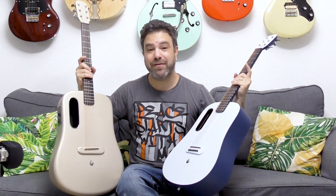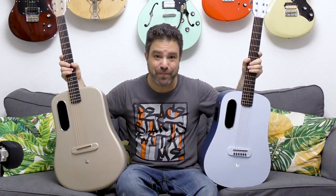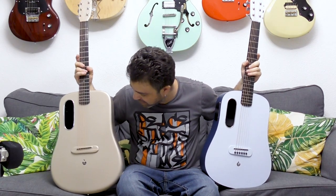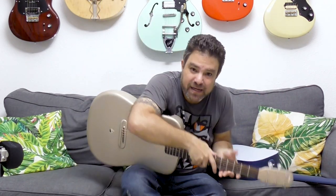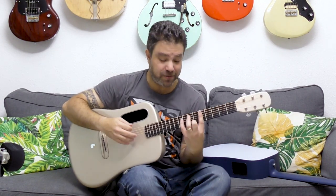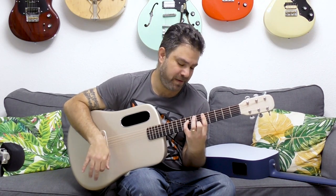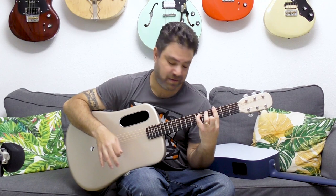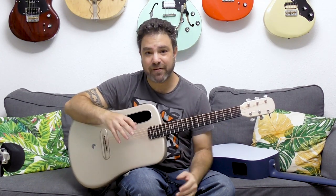I'll also show you the difference in sound. But first I want you to hear the crisp, bright, beautiful, well-balanced sound that you get from this guitar.